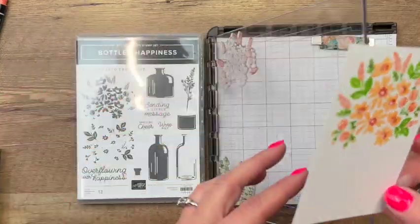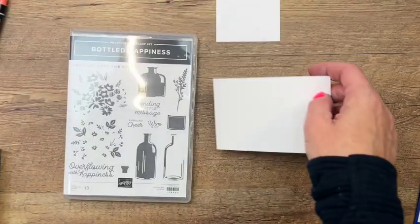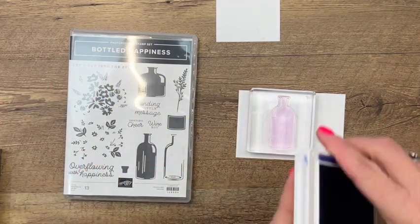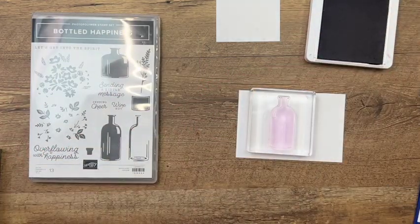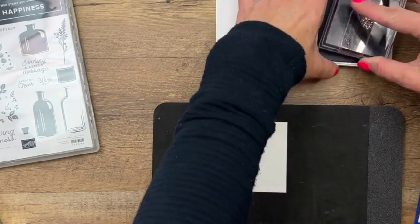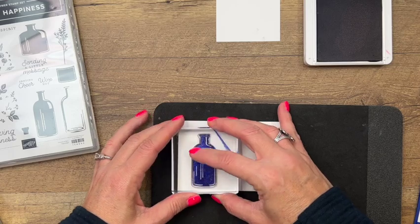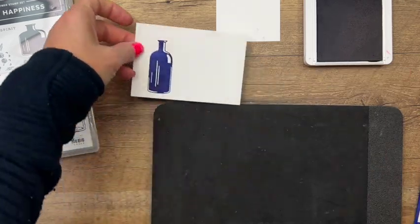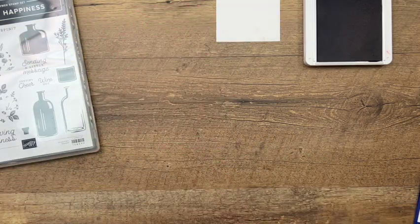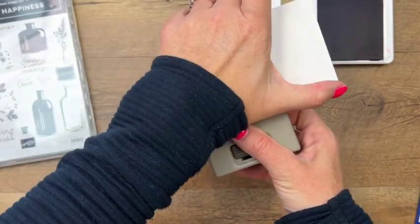You can kind of see how that's going to be a little bit darker than the other flowers. The Stamparatus makes this really easy — don't be intimidated by it at all. Now we're going to stamp the bottle in one of the new colors — this is Starry Sky. I'm putting a foam mat underneath; when I stamp big solid photopolymer stamps I like to use a foam mat to make sure I get a solid image. Then you take your punch, turn it over, and just punch the bottle out.